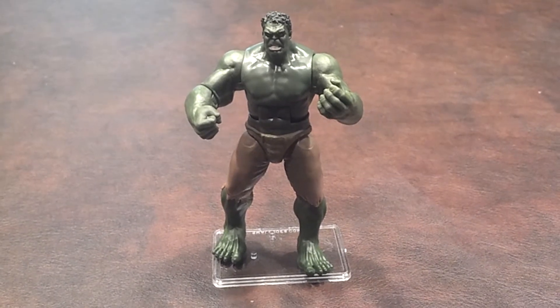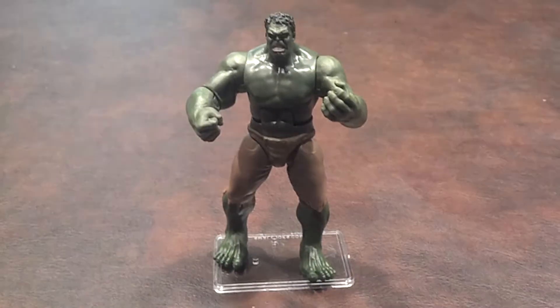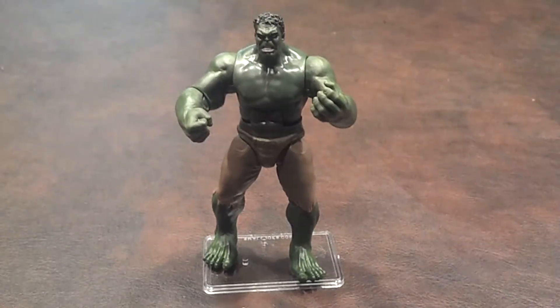Gamma Strike Hulk didn't come with any accessories. However, he does have an action feature, so let me pause here and I'll try to demonstrate what that looks like.